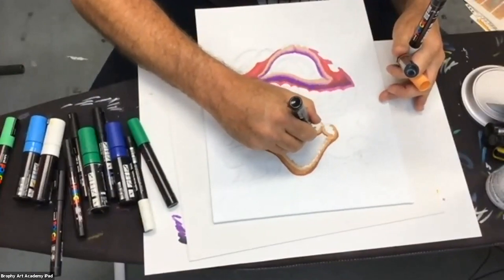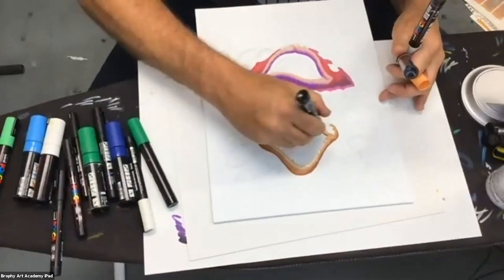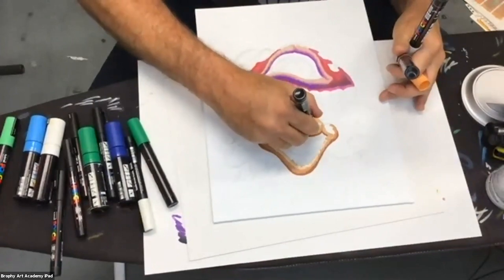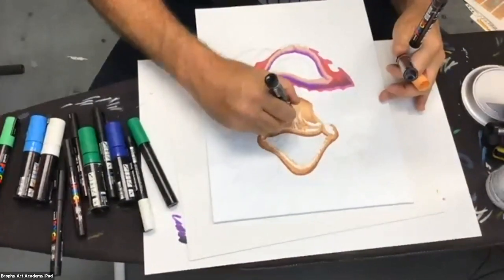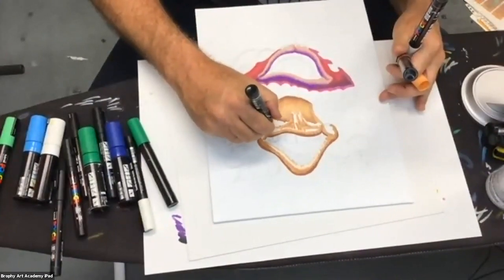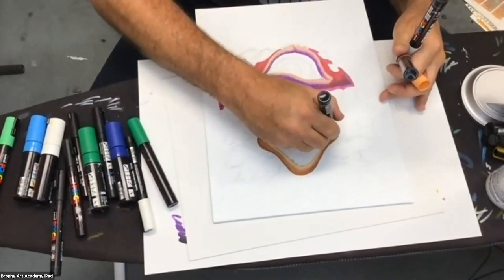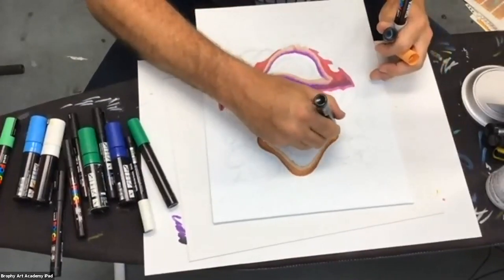Just to let everybody know, we put replays of all our paint parties on YouTube at the Brophy Art Academy YouTube channel. We have one paint party on there where we specifically focused on blending techniques — look for that. Can we go to Cairo and Santino?